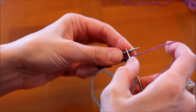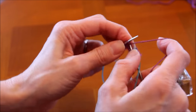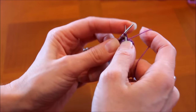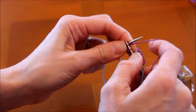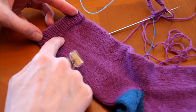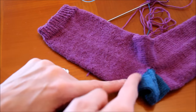On va tricoter en côtes 1-1 pendant 2 cm. Ensuite on va faire du jersey — l'avantage en aiguille circulaire, c'est que le jersey, c'est que du rang à l'endroit, puisqu'on est toujours sur la face endroit de son ouvrage. Si vous souhaitez adapter le patron, il faut vous arrêter avant de faire la démarcation pour marquer le talon. Quand votre ouvrage arrive au niveau de la cheville, juste au-dessus du talon, vous avez fini la partie mollet. On se retrouve au moment où il faudra faire la démarcation.